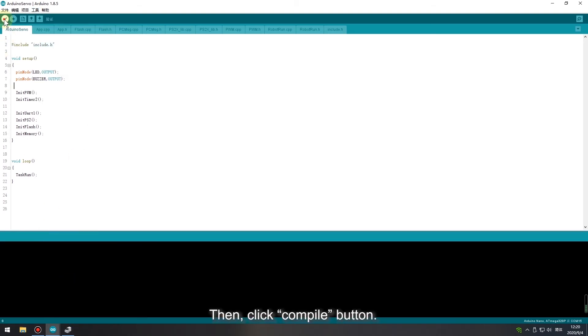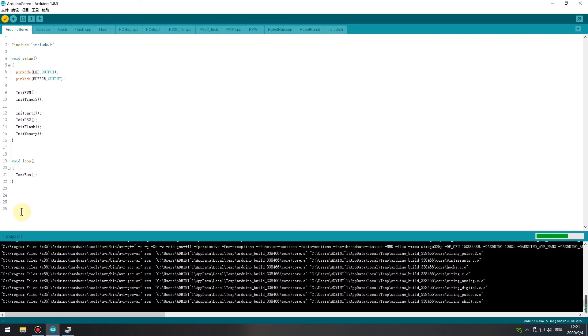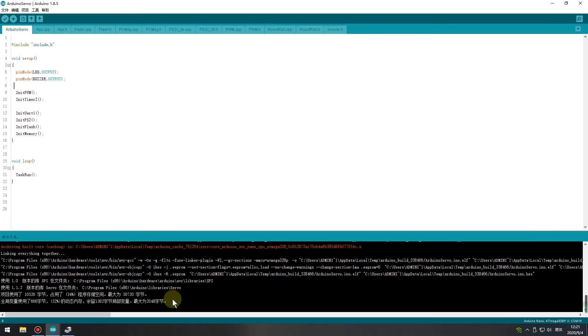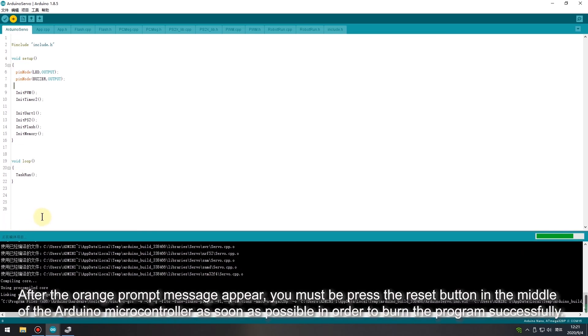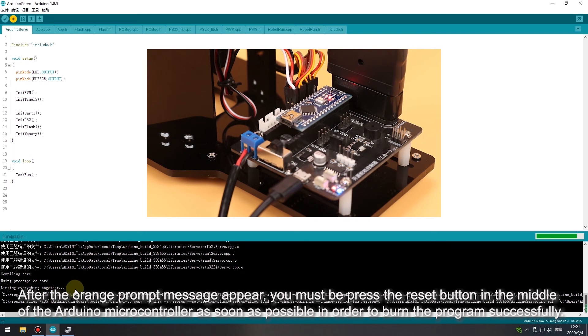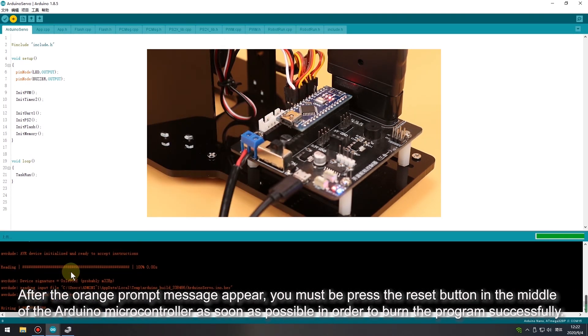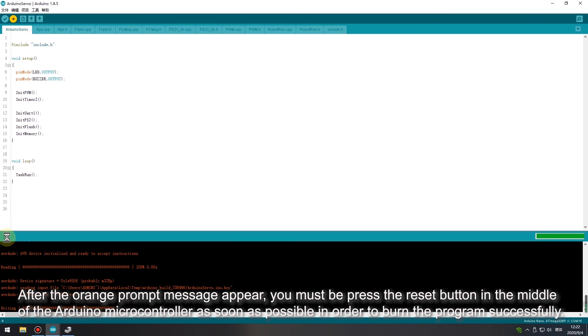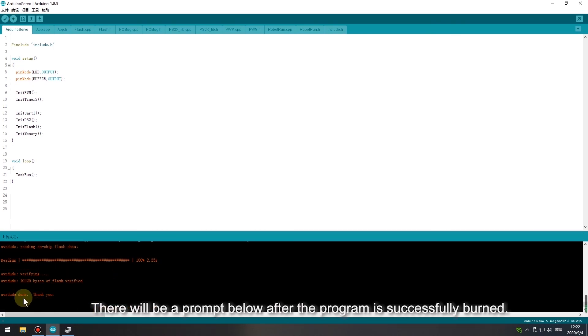Then click the Compile button. After compiling, click the Update button. We can find that there are a lot of prompt messages loading. After the original prompt message appears, you must press the reset button in the middle of the Arduino microcontroller as soon as possible in order to burn the program successfully. There will be a prompt below after the program is successfully burned.